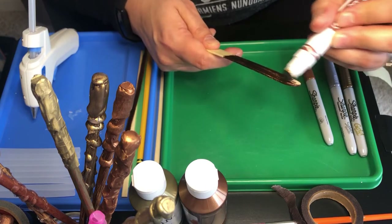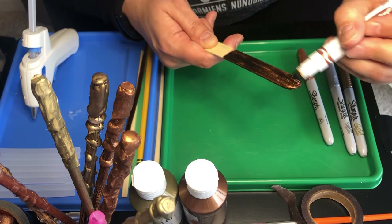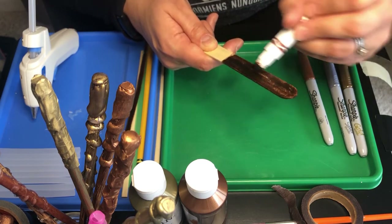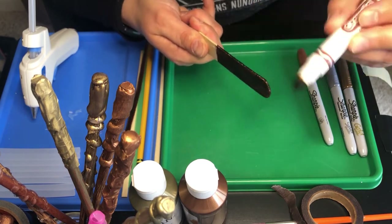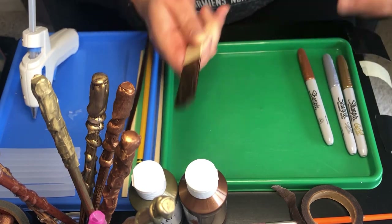You can see I just went around on both sides and got the edges, and now I have a wand that I like. You could choose any color in your marker pack — you can make it purple or orange. Again, you're doing what you like to fit your tastes.